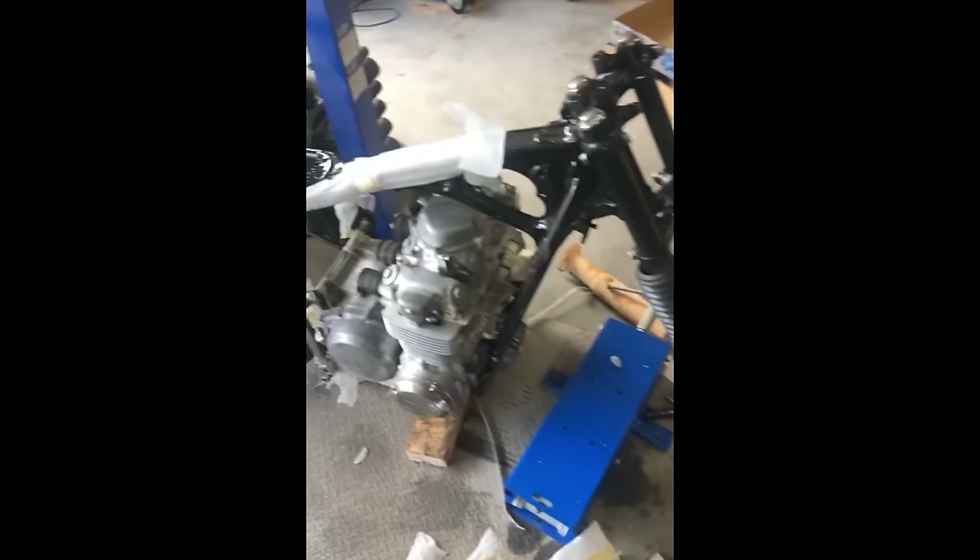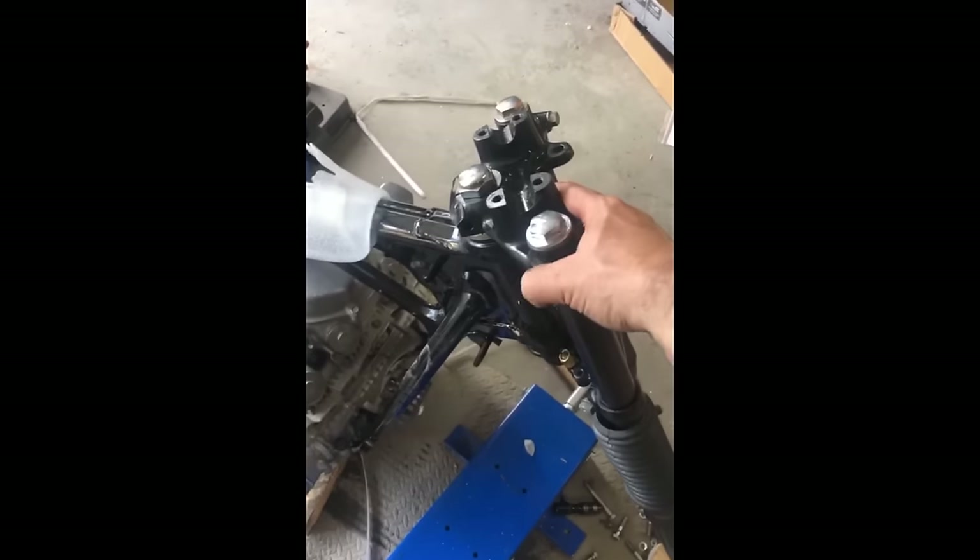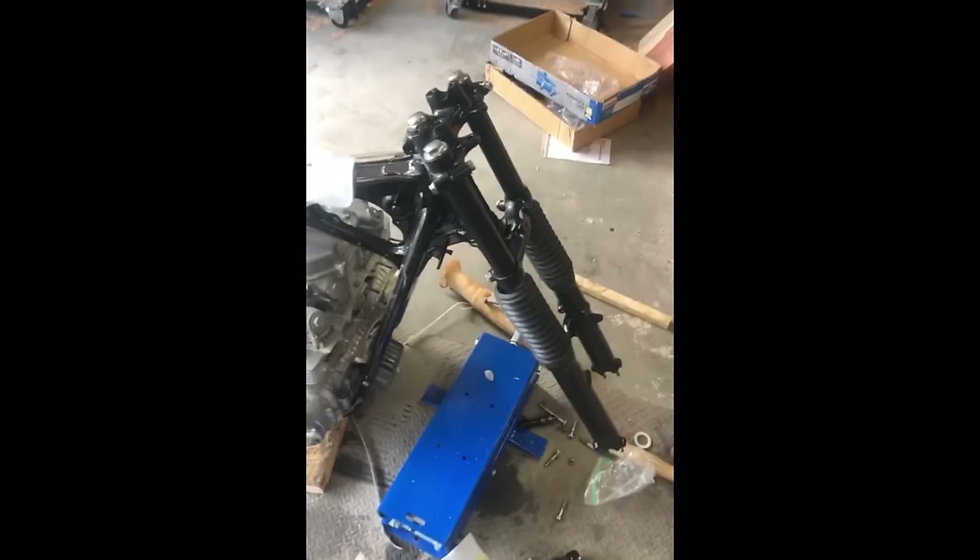I've done a poor job of filming today but I'll show you what we've done. Again, mess. I did clean up a bit in here, but we got the front forks — the steering column and everything — back together, which is awesome.